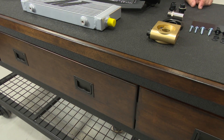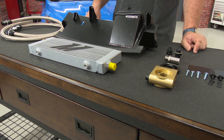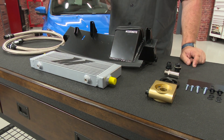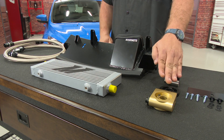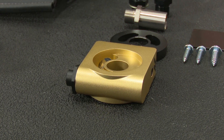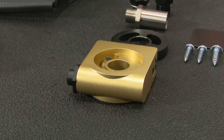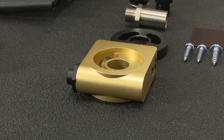Today we're going to install Mishimoto's oil cooler on our 2016 Focus RS. This oil cooler kit fits 2016 through 2017 Focus RS and includes everything necessary for installation: the cooler assembly itself, braided stainless steel lines, a mounting bracket and baffle, along with a thermostatic oil sandwich plate. That thermostatic switch only allows oil to go through the cooler once the car is up to operating temperature, which leaves more oil in the engine for colder starts.